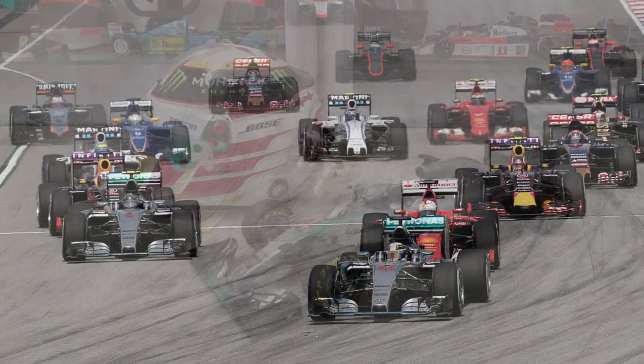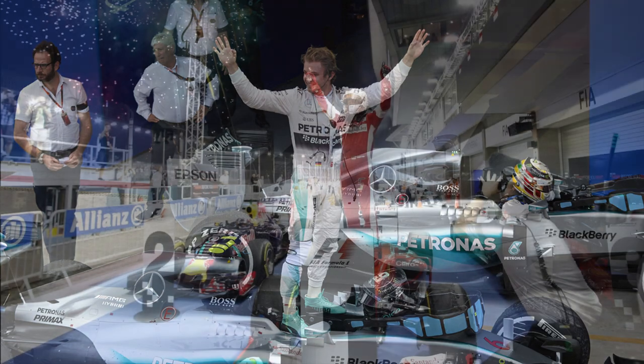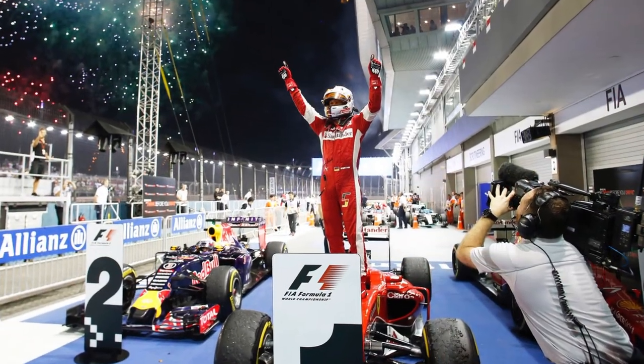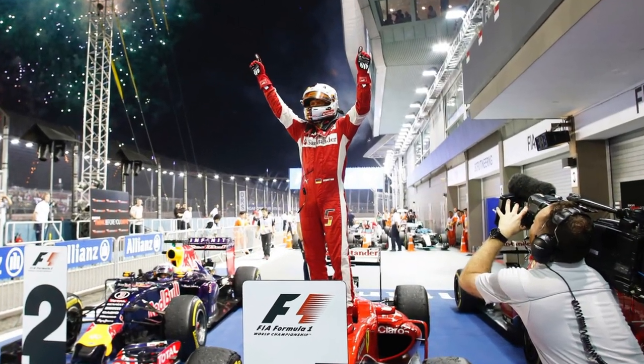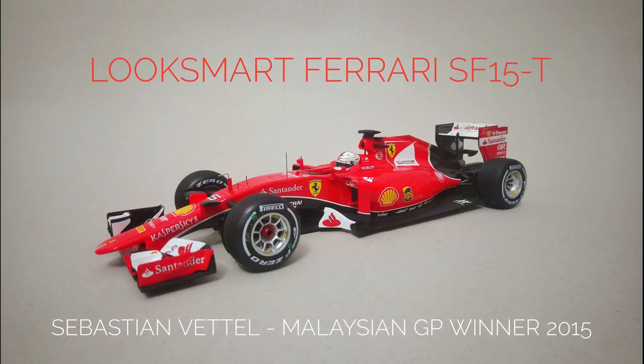2015 was the second year of the Mercedes dominance. Hamilton and his teammate Rosberg won 16 of the 19 races, with only Sebastian Vettel in his debut season for Ferrari managing to score some wins. I did a review of Vettel's 2015 contender on this channel — I'll leave a link down below or a clickable link at the end of this video.